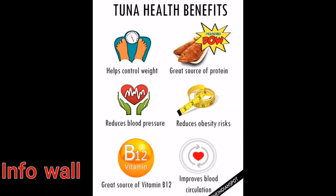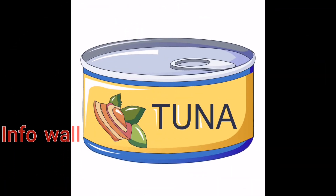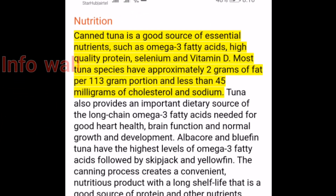However, some of us might not get fresh tuna. In this case, it's a great idea to buy canned tuna, which is available almost in all supermarkets. Canned tuna, again, has a bundle of essential nutrients loaded with great flavor.